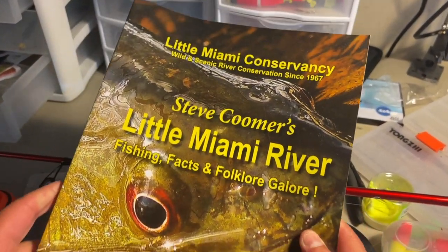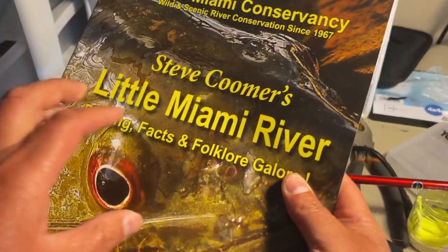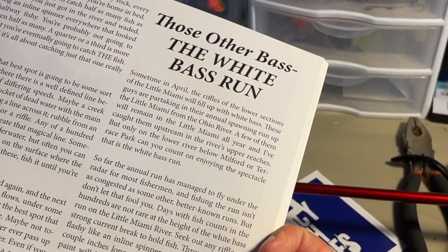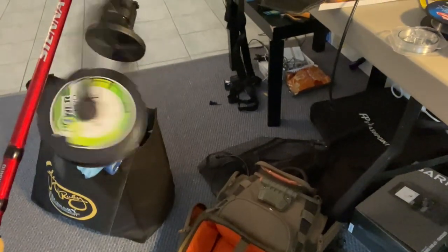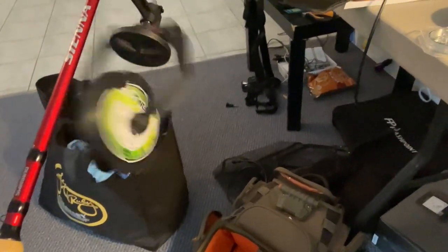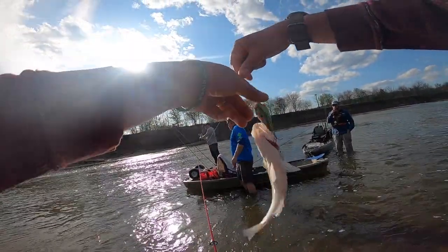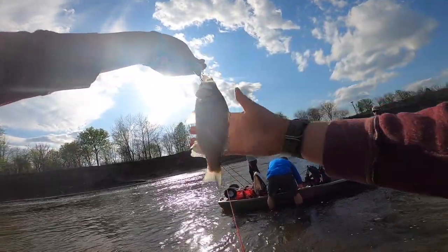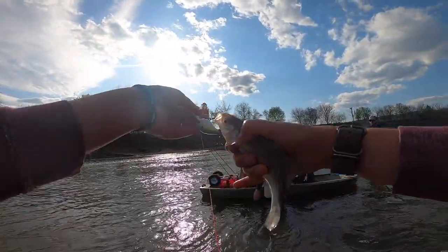If you're a Cincinnati local, a veteran of the Little Miami River, or if you read Steve Coomer's book on the Little Miami River, you may have heard of the white bass run. Every year white bass, along with some hybrid stripers or wipers, will make the run from the Ohio River up the Little Miami River. Tonight we're going to be targeting those species. The white bass — its Latin name the Morone chrysops — can be found all over this side of America. We find them mostly in this region in the Ohio River and its tributaries.